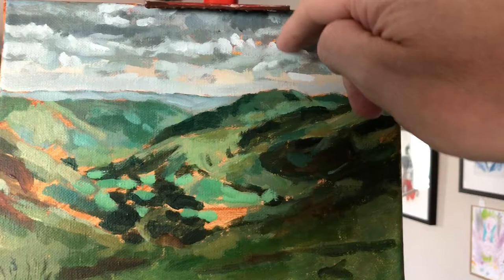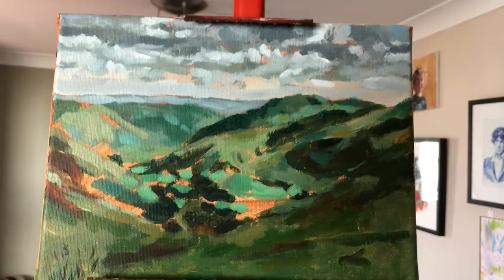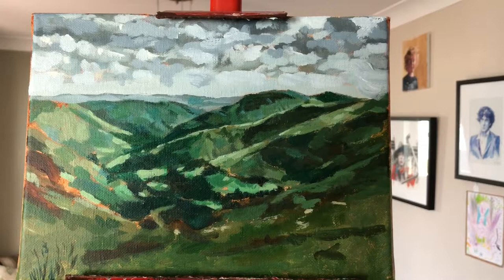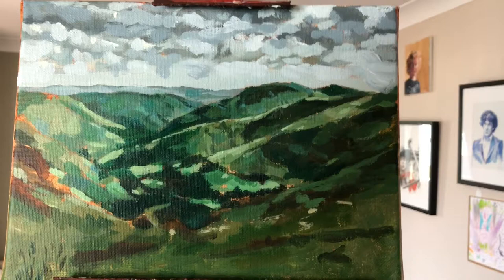I'm enjoying this so far. I'm always told to start at the distance and come forward, so hopefully you can already see some depth in there. I'm working on dark values and lighter values to try and create a sense of depth within the landscape.